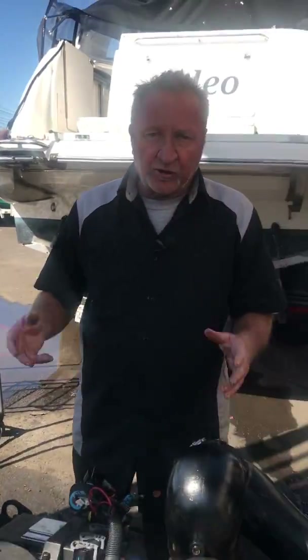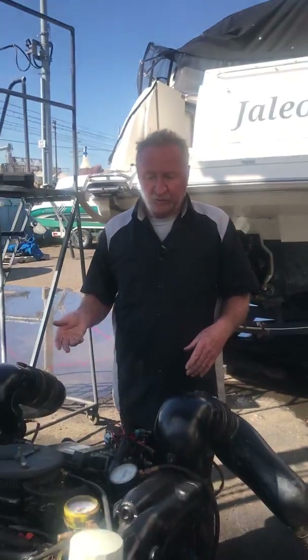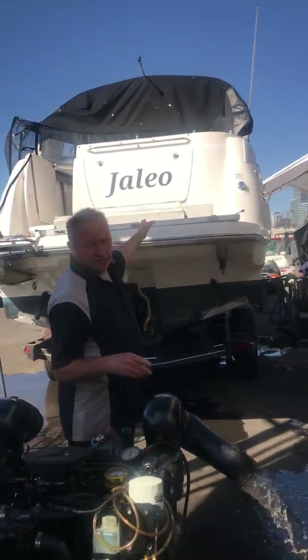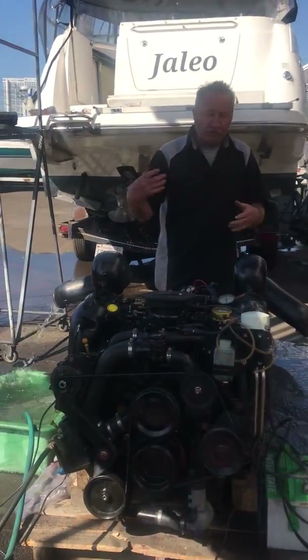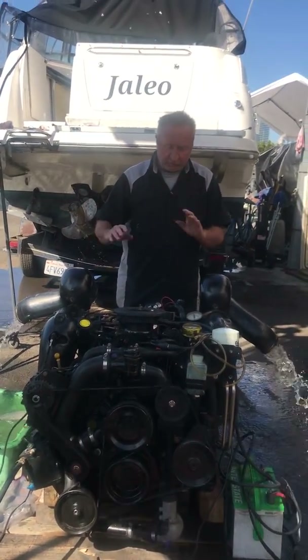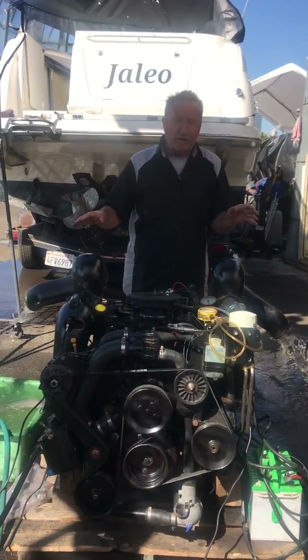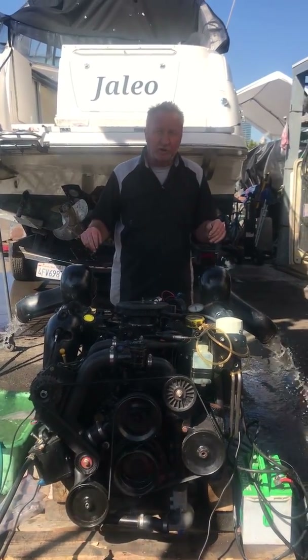We always like to run our engines before we put them in the customer's boat. This engine here we're pulling up into Carreol, and we always want to make sure everything runs great. We can reset the IAC and everything before we put the engine in, so there are no issues once it's in the boat.